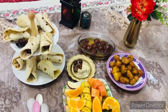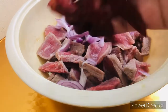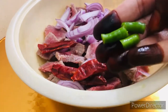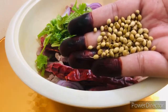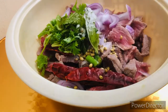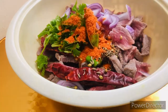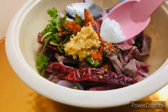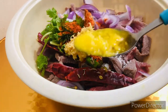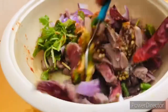First of all, we will make our kebab. I will add some green chilies, then all the spices: cumin seeds, salt, zira, chili powder, ginger and garlic paste. I am also adding baking soda and 1 teaspoon of ghee. I will mix it well and leave it for a while.